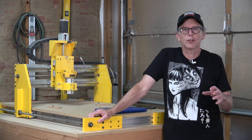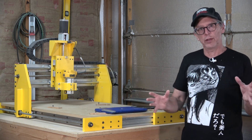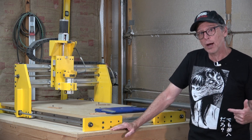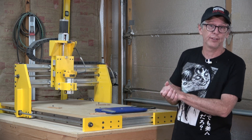Hey guys, welcome to another episode of Luthier Quick Tips. In the last episode I asked the question 'can you actually build this CNC machine?' and in this episode I'd like to follow up by asking another question: can you afford to build this CNC machine?